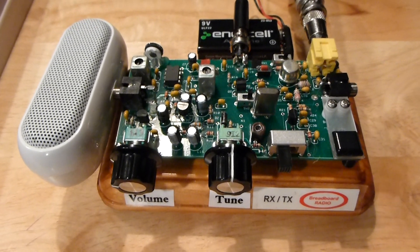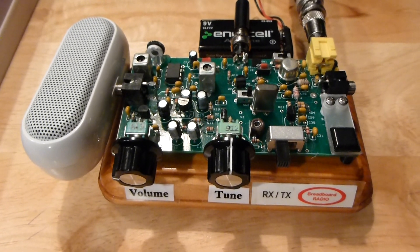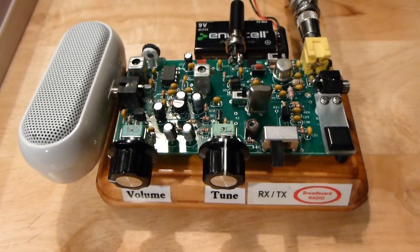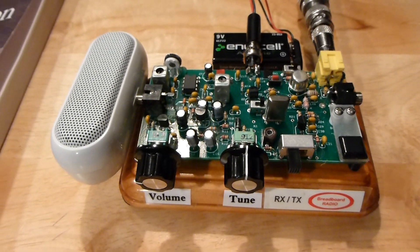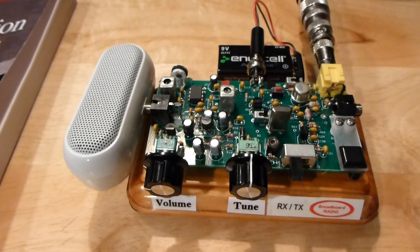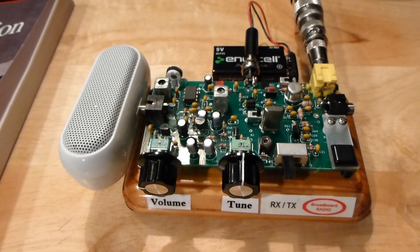Hello, this is Rick, WB3BIQ. I thought you'd like to see a little demo of this Splinter breadboard transceiver for 40 meters. I thought about doing a little demo of this for quite a while, just to give you an idea of how it performs on 40 meters.